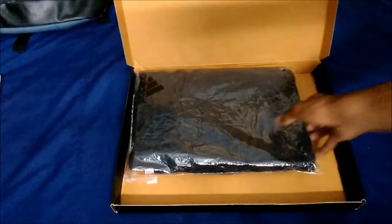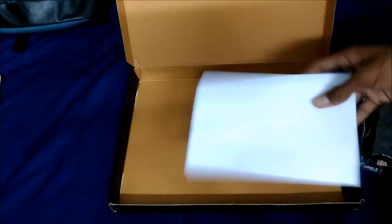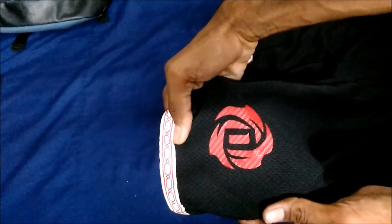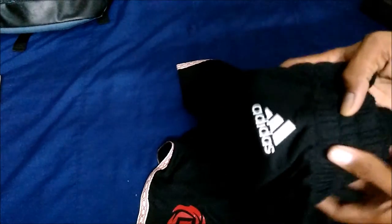This is what I like about Adidas — they pack very nicely. We have the product itself with the bill inside the box and nothing else. Let's proceed with unwrapping. And finally, boom — we have the Adidas shorts!